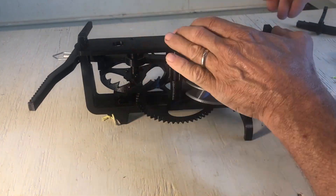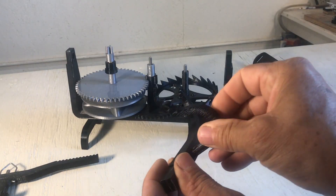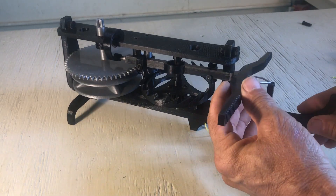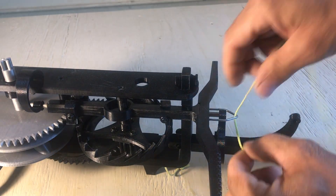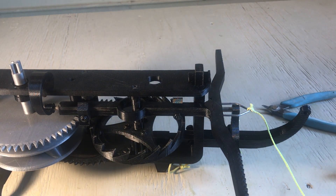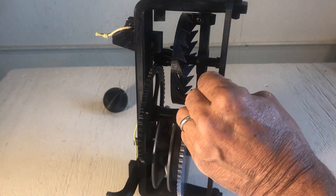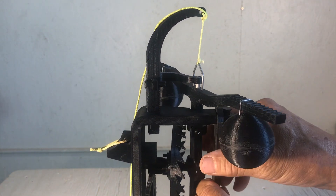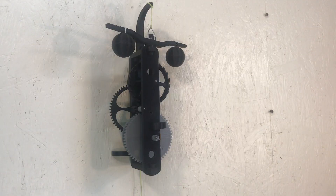Verge foliot. Another pin. Put the verge foliot in place. Top hook. Pin. There it is, coming into place. Another pin. I do a knot and put some super glue to hold it. Then do another knot at the top — that needs to be at just the right place. Check the height with the weight on. Looks good.